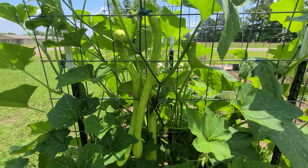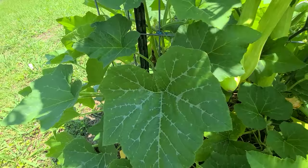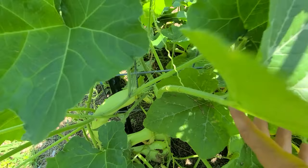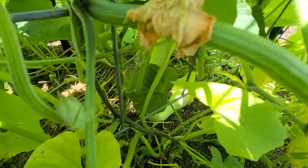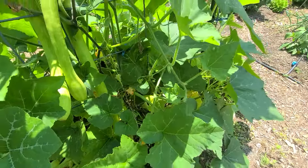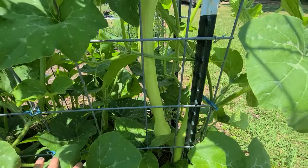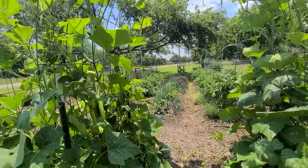Look how fast this tromboncino is growing — it is prolific. I mean, this is just one area. We've got some over here on this side too. It is just growing fast.